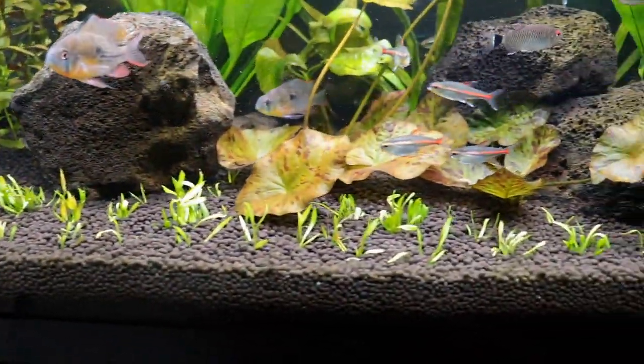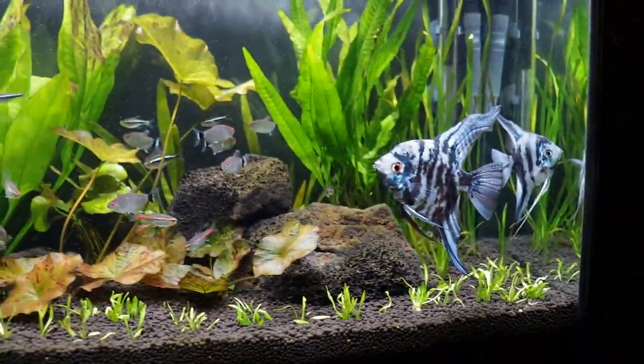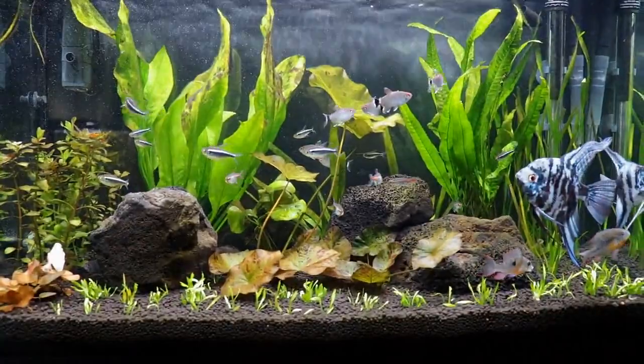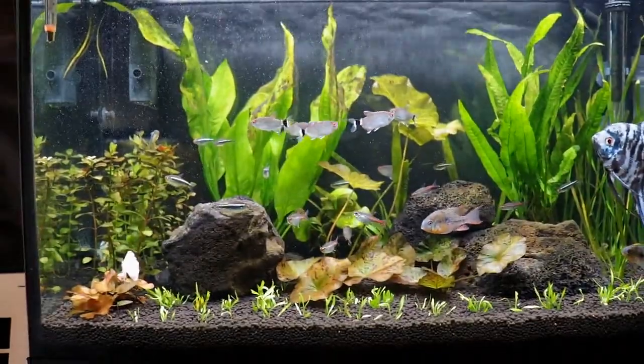Anyways, I'm really super excited to see this stuff fill in up here. The angels are doing great — I still haven't come up with a name for them yet. I'm really thinking about Shrek and Fiona. Let me know what you guys think of Shrek and Fiona for the angels.